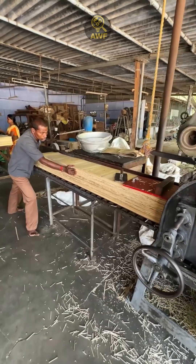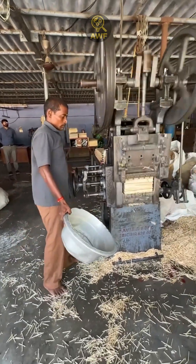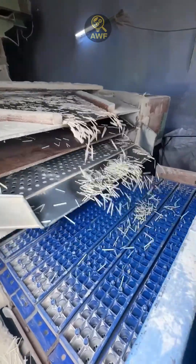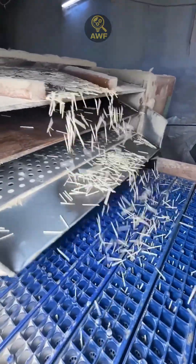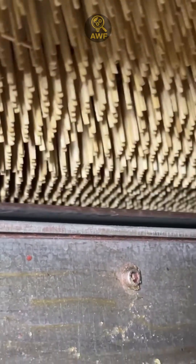Then they go to a chip cutter, which transforms each sheet into hundreds of identical thin sticks. Next, a sorting machine checks them one by one and directs only those in perfect condition to the most important step: dipping them in the mixture that will make them ignite with just a touch.